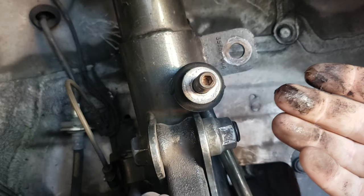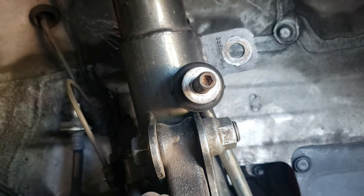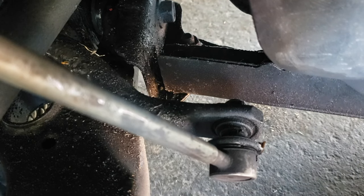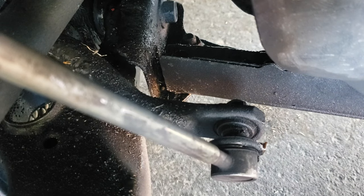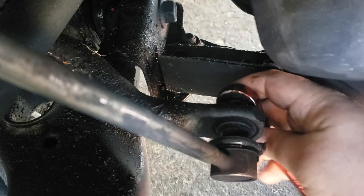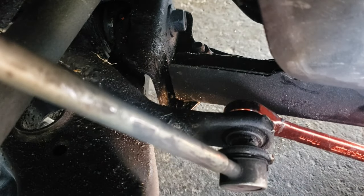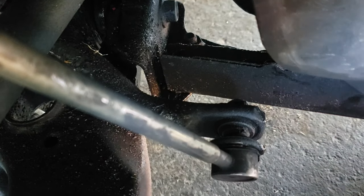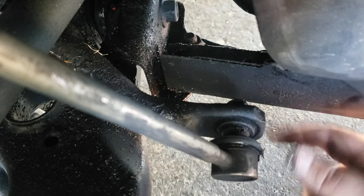Just by touching it, I'm already covered in grease. I think this is the best angle you're going to get — I can barely see what's going on, so I'm actually using the camera to see. You got to think about this: now you're facing the other way. So to tighten it we would go this way, but we need to loosen it, so we need to go this way.